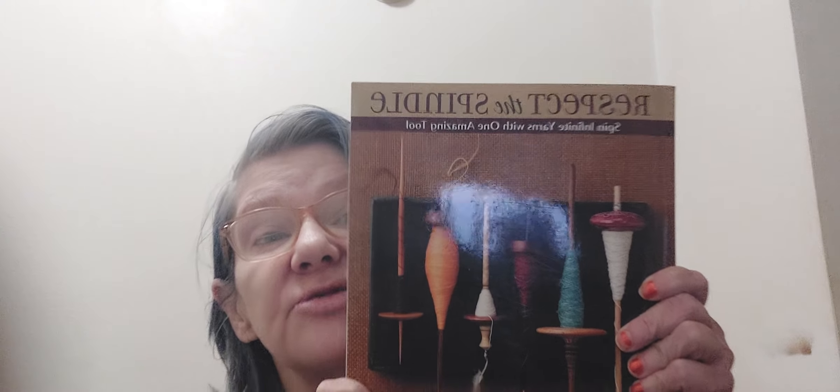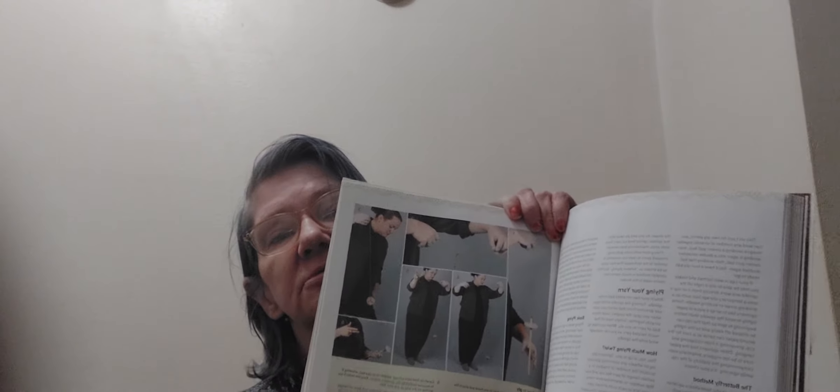It's on my phone, on my reader — but here it is: 'Respect the Spindle.' Get this book. I highly recommend it; I've been wanting this one for a long time. It's got detailed pictures of how to use the spindle and all about the wheel, all the spindles that are available, and in the back it's got beautiful patterns.